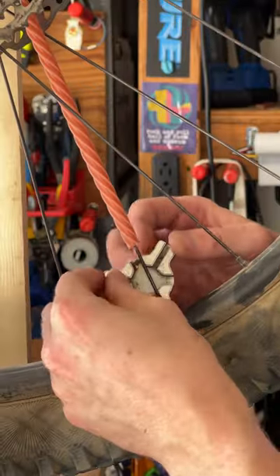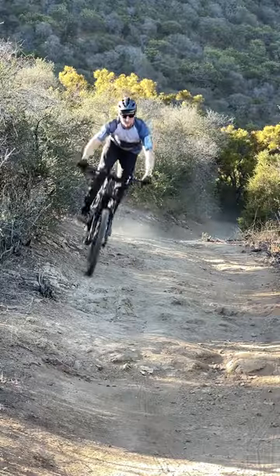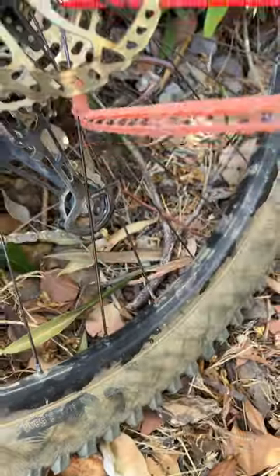Take the time to slide on some licorice whenever you need to tighten up a loose spoke. Before you know it, you'll have quite a few calories built up in your wheelset. Then when you're out on a ride in need of a trailside snack, just peel one off and enjoy. Happy trails!